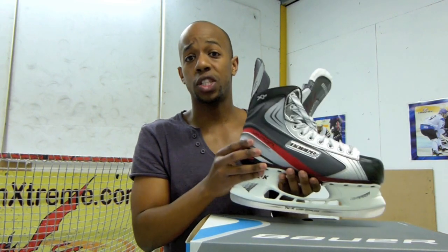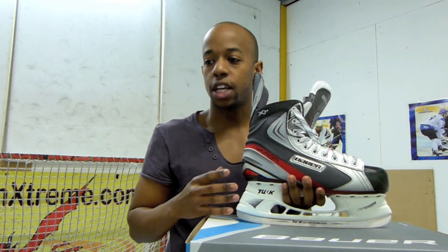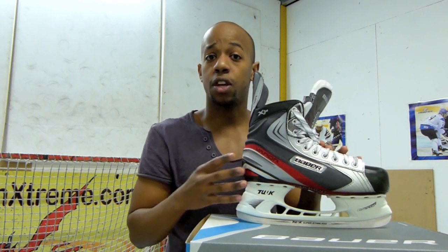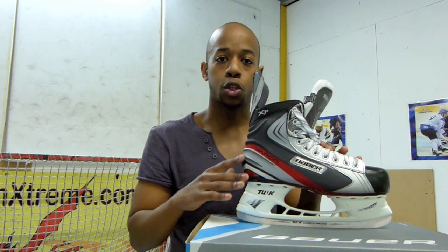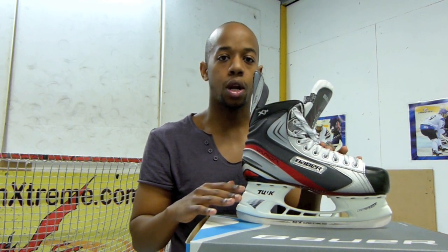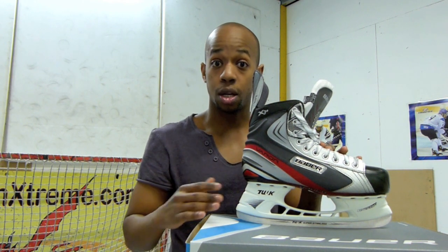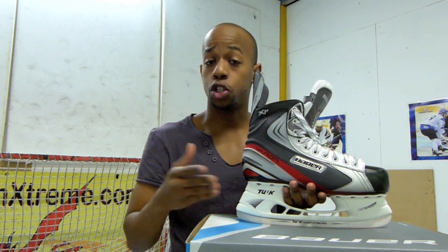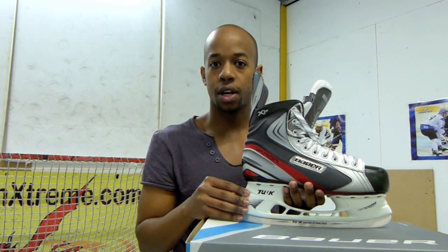I'd also definitely go for a skate that offers some sort of a thermal moulding property — something that will tend to the shape of your foot after you've used it. If it's just a case of using the skate until it shapes to the shape of your foot, that's fine. Or if you can find a skate at a decent price point that can be skate baked, that's also helpful. But remember that skate baking isn't a necessity — it's just a shortcut in terms of getting the skates to fit right and maybe getting rid of some sore spots a bit quicker. But those are the points I'd keep in mind if you're after your intermediate pair of skates.